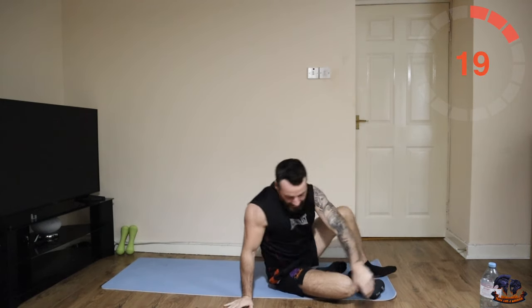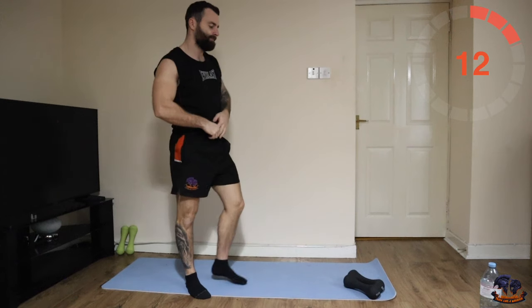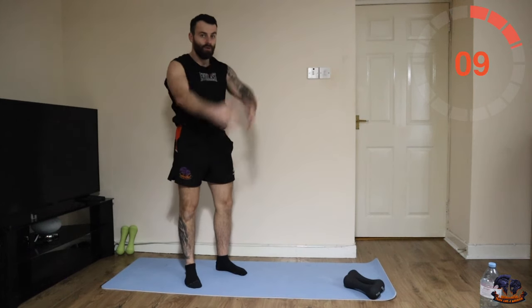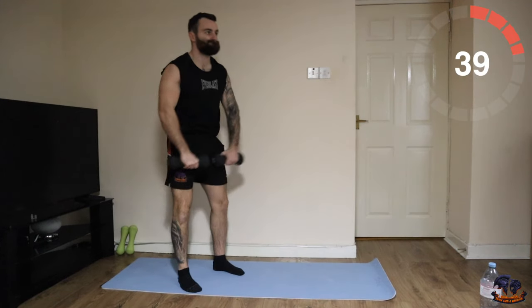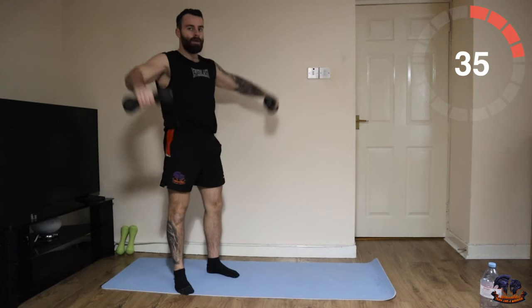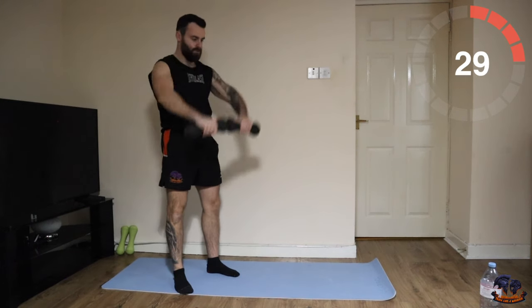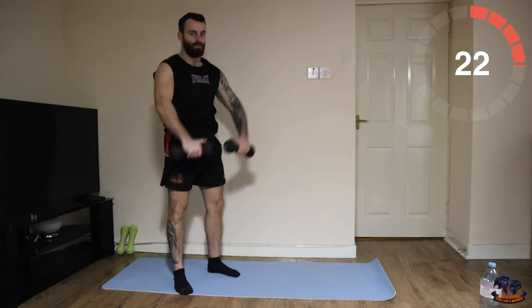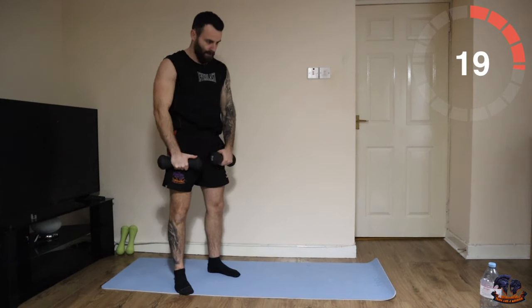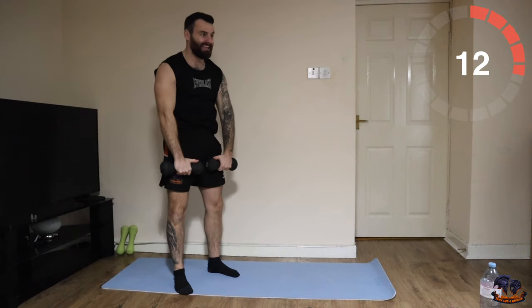Brilliant. Next one: two front raises, two side raises. If you're using one weight, two front raises and then two side like that. Let's go — one, two, one, two. That's a tough one — that is not easy, let's keep the momentum.